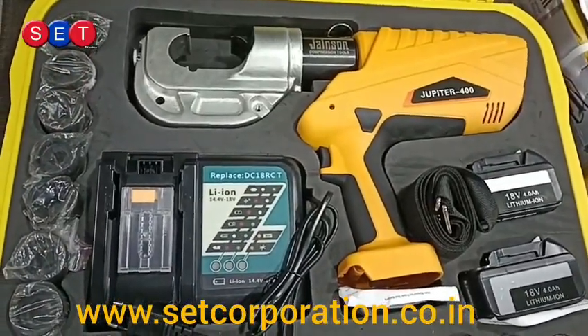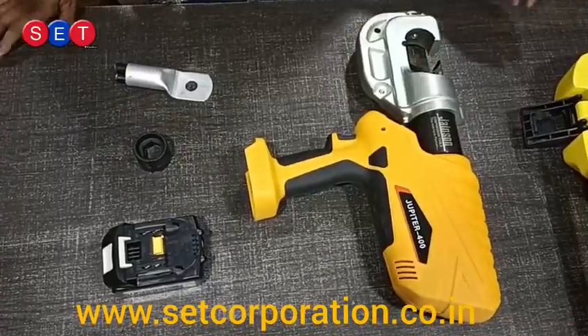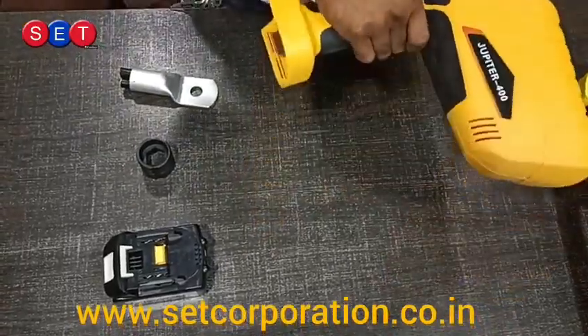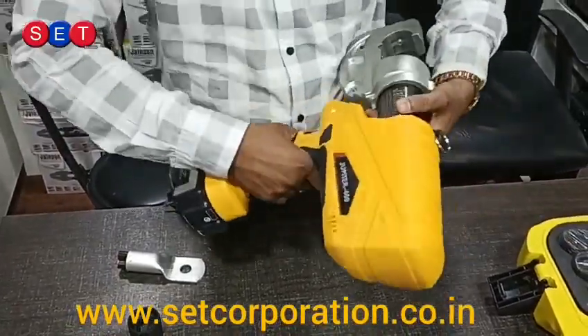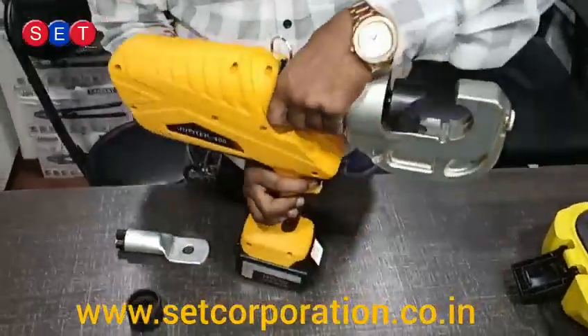Let us start. We have a small demo for this tool. The tool is ready to use now.